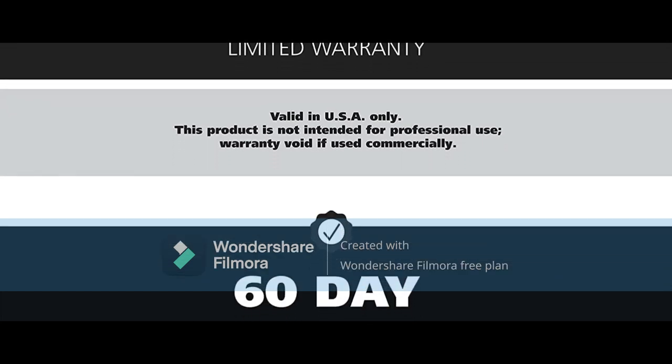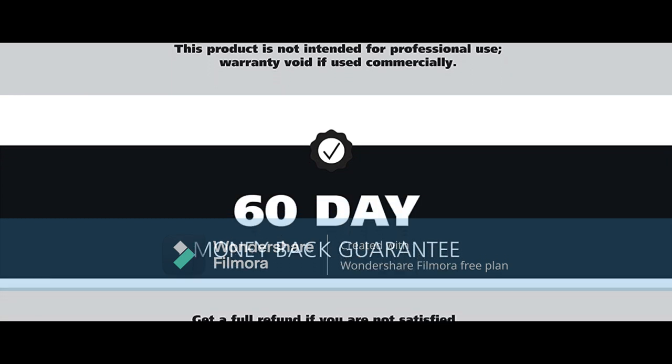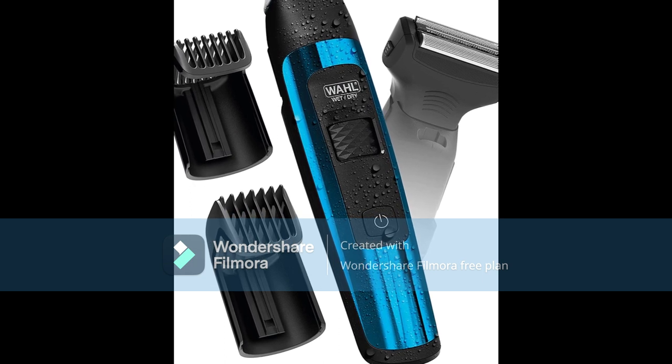11-Piece Kit includes: Trimmer Head, Short and Long Wrap Around Trimmer Guard, Shaver Head, Shaver Head Guard, Beard Brush, Cleaning Brush, Oil, Charger, Storage Pouch, and Instruction Book with Safety Sheet.